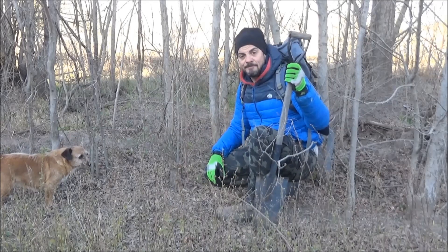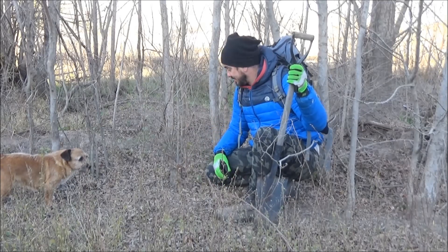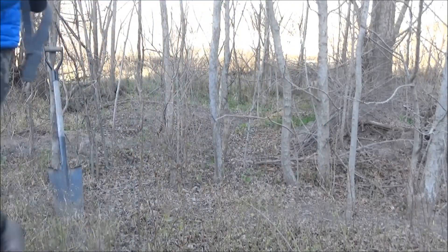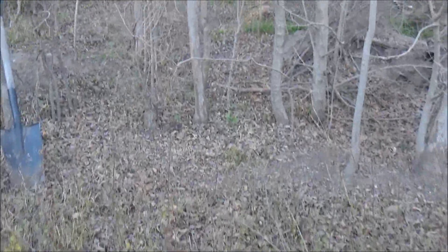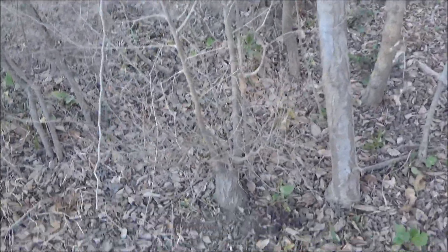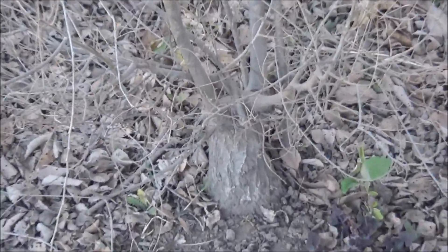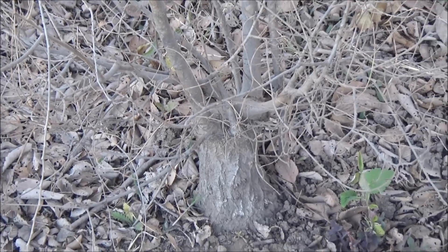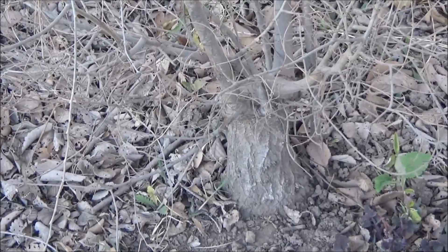The previous year, last year, we are going to take it out, we are going to take the camera to see it in detail. We did a cut in the base — it was a big example like this — and it has generated all this ramification. We have advanced many years of cultivating.